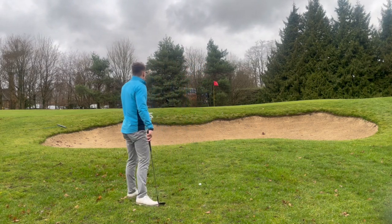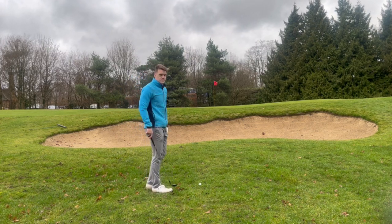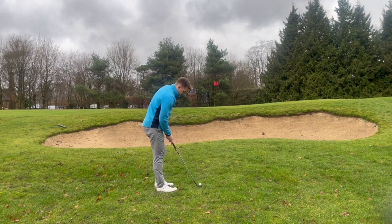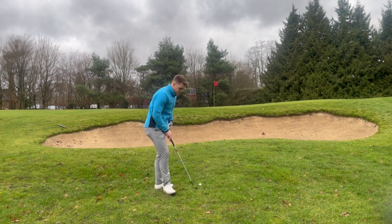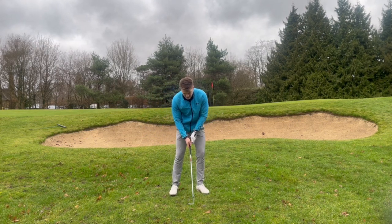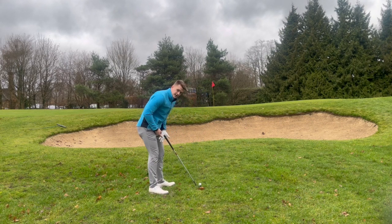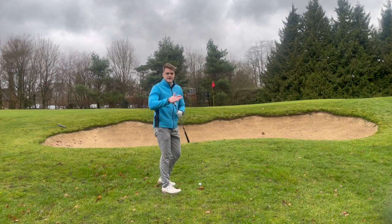The people getting on the 10 to 11 train to Marlborough are probably in some danger if this doesn't go correctly. Now what I'm going to do: I'm going to set up with the ball ever so slightly forward in my stance. My weight then moves forward so my whole body starts to shift onto the left side, and I'm going to stand just that little bit closer to it.